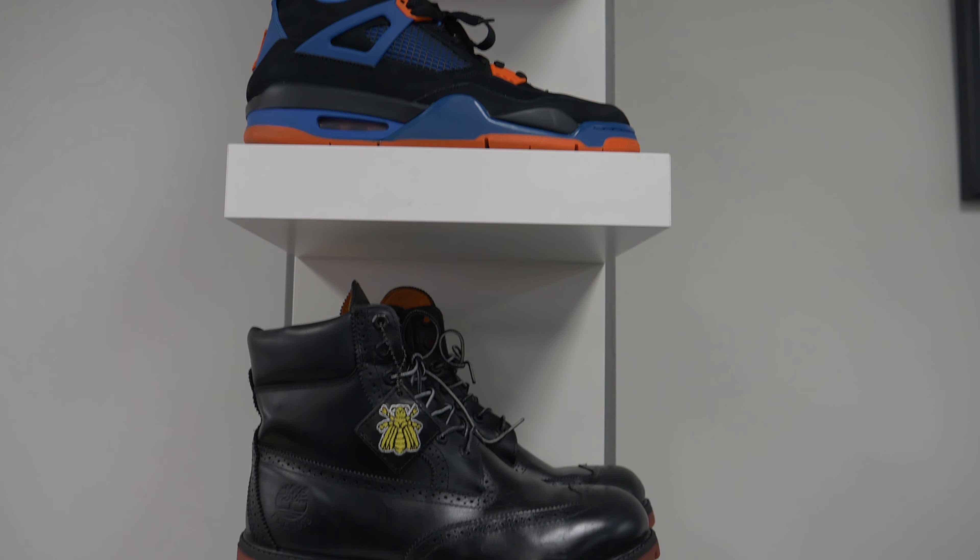So after your visit to Kick Sneaker Laundry and Shoe Repair, as opposed to having to bring it back over and over again to clean, you can just wipe it off with a wet rag and it'll come clean for you.